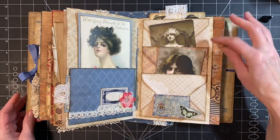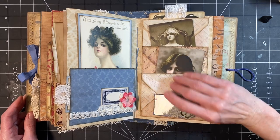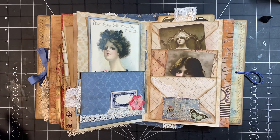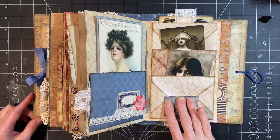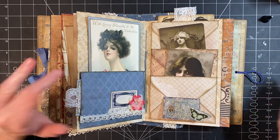So there we have it today. We have three pockets and we have three envelopes, so lots of ephemera can go on one page. I think I'll call it a three envelope pocket page. Thanks for watching, you guys. Have a great day. Bye.